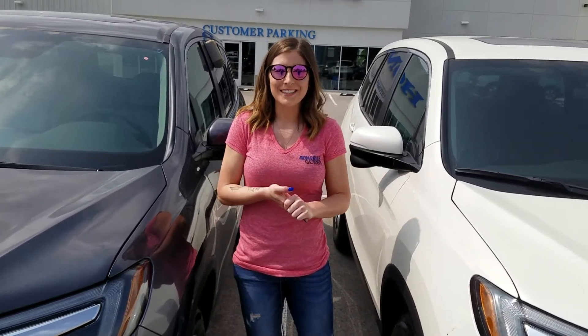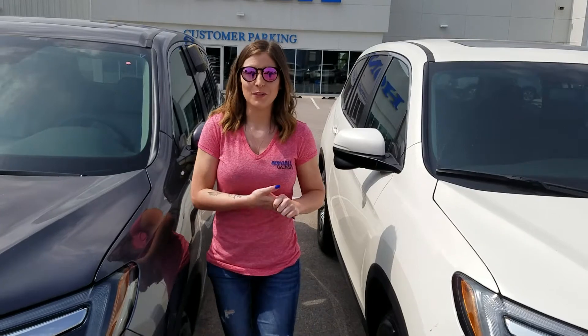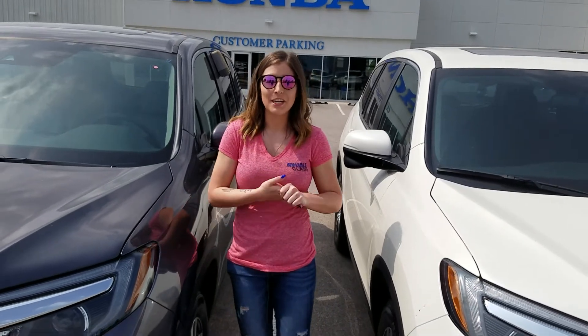Hey guys, I am Kristen with Mobile Glass. If you're watching this video, it's because you have a 2018 Honda Pilot and you need to get your windshield replaced.